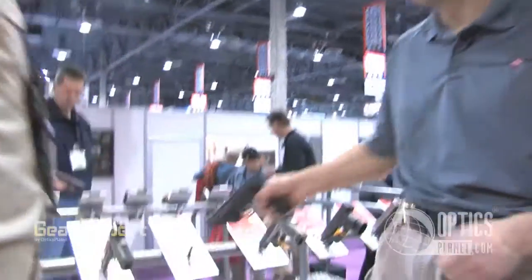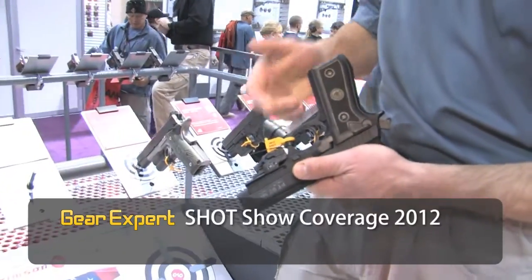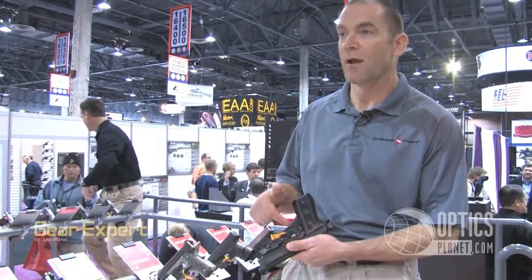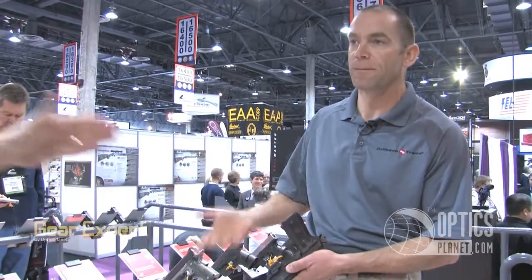We've got some real fun stuff coming up. This is launching today — our first Universal Fit rail-mounted laser. You can see here it fits on a Taurus. It'll fit on pretty much anything with a Picatinny rail; it doesn't have to be a mil-spec rail at all. It comes with four little inserts so you can adjust the position of the laser on the rail to optimize activation for your finger, and it's small enough to fit on most compact guns.